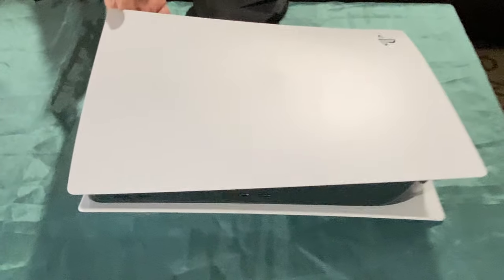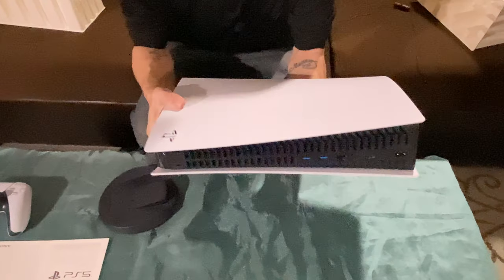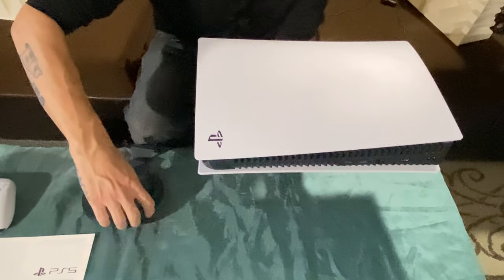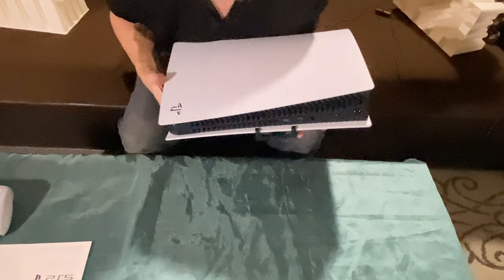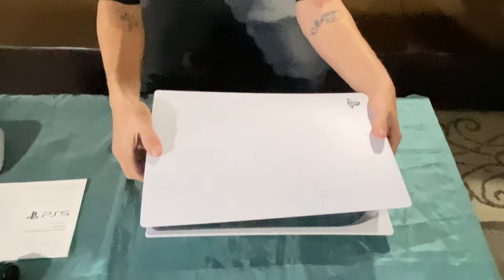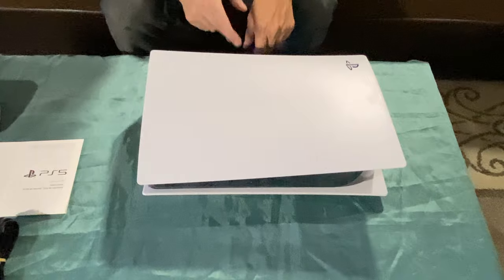If you want to place your PS5 horizontally, get your stand and here are the clips. On the back side of the PS5 you'll notice some logos — you're going to take the clips and line them up with the two slots on the outside, then push it in. Just like that, and now that's your stand — no tools required. Just line up the two tabs with the two slots on the end, in the back where your HDMI, LAN cord, and power supply go.